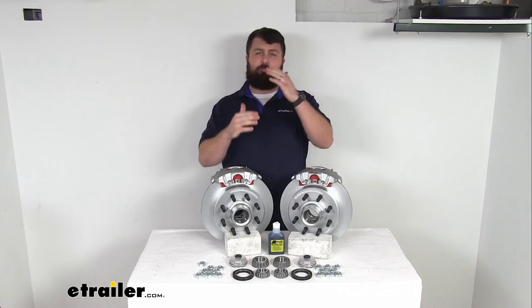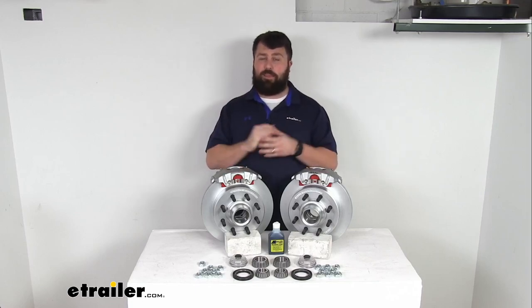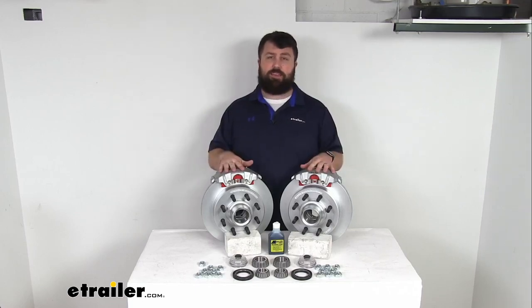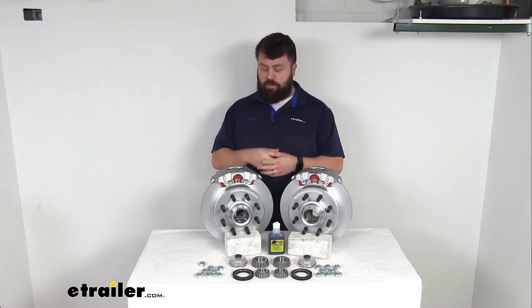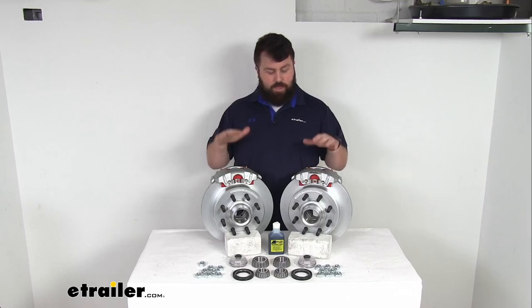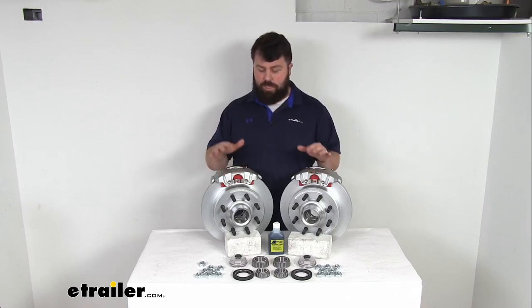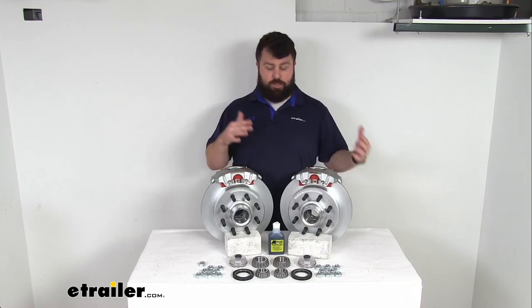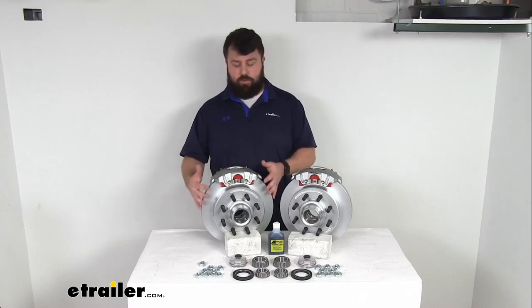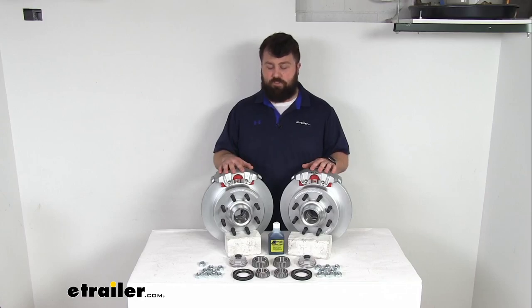If you're looking at a good, better, best kind of scenario, Dacromat is near the top in my mind. The only thing better than Dacromat is stainless steel construction, and those can be kind of pricey. So if you are looking for a nice high quality finish that's going to hold up really well and last you a long time, this is a great way to go — definitely higher than your E-coat or uncoated surfaces. These will hold up well to those more corrosive environments.